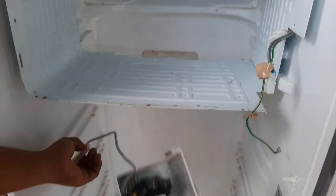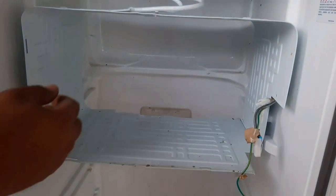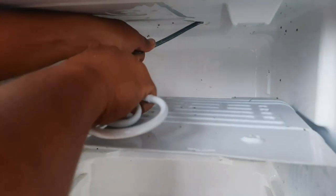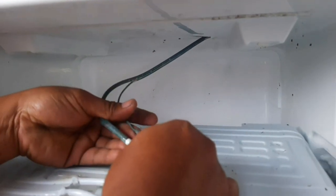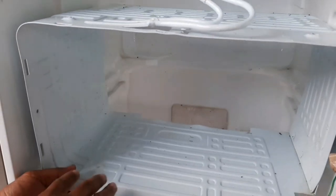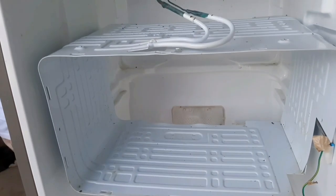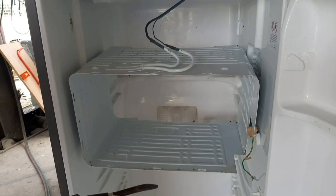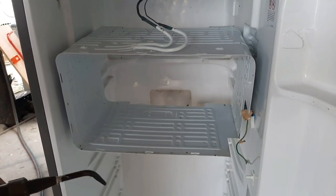Maswerte pa rin ang may-ari nito kasi hindi daw niya pinaandar. Pagka sundot daw, hindi na daw pinaandar. So, tinakpan na agad ng shoe glue, then sinubukan na paandarin ulit — hoping na lalamig pa yung ref pag natakpan yung butas. Pero napatunayan niya na hindi na nga lalamig.